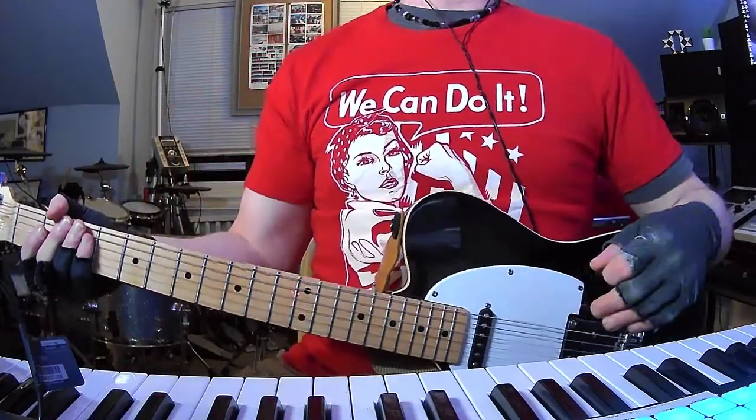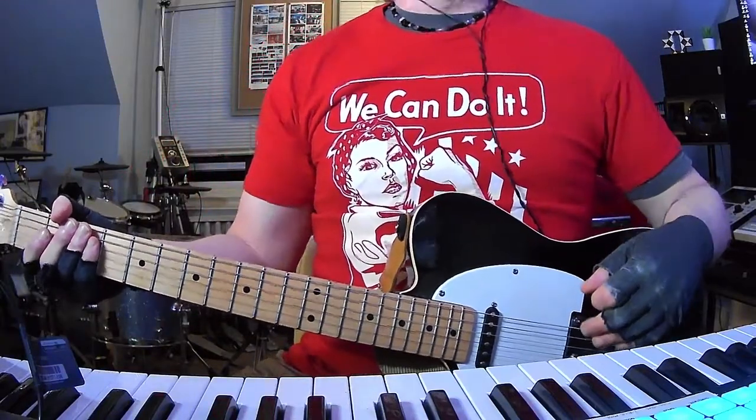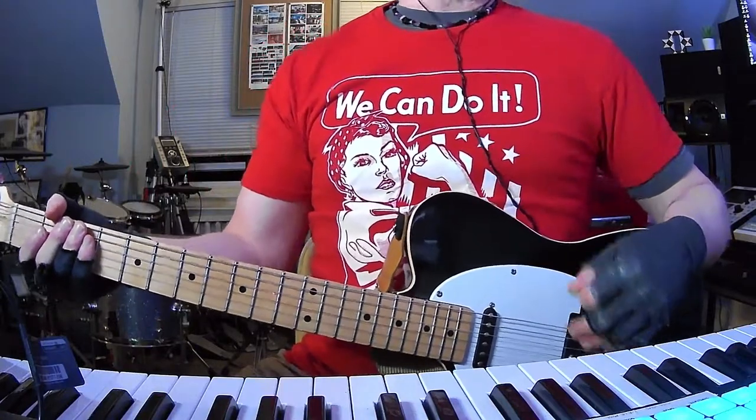How's it going everybody? I am back with yet another short and to the point guitar and chords tutorial. Today it's Jets to Brazil yet again with Chinatown.